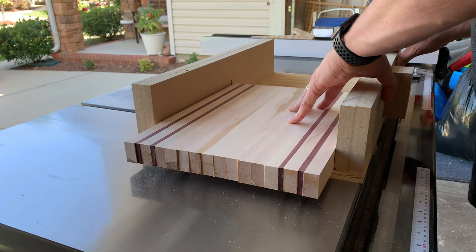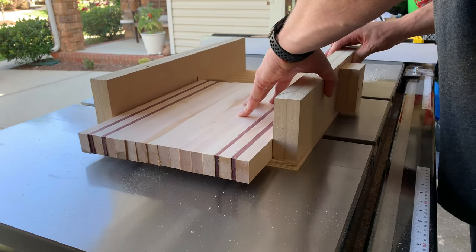Using my crosscut sled, I'll go ahead and clean up the ends so that everything will be square and perfect.